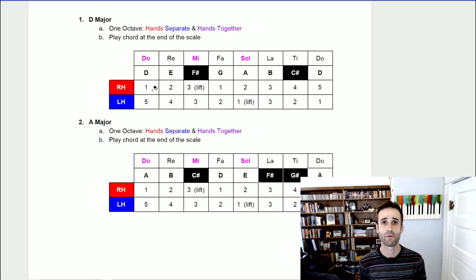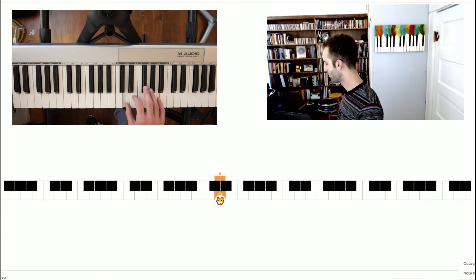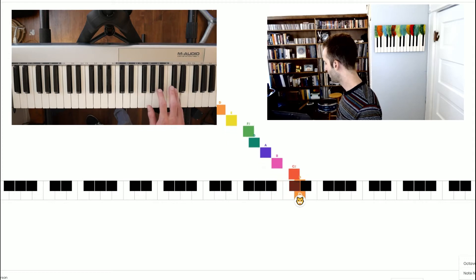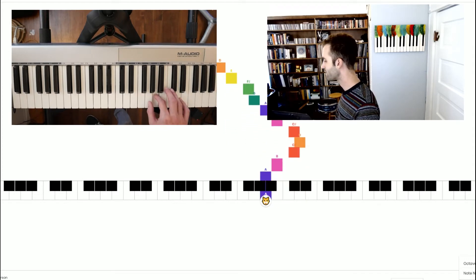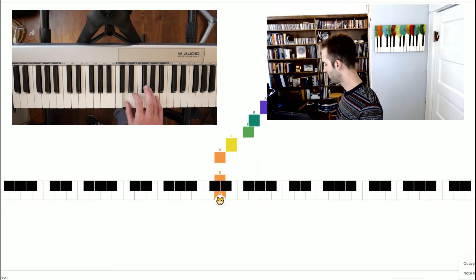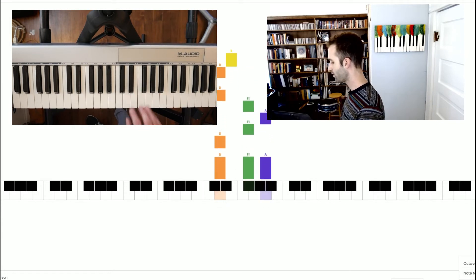Now let's actually take a look at our D major and A major scales. We're going to start with D major, and remember we're going to play each one of these hands separately and then play it hands together one octave, and then play the chord at the end of the scale. I'll switch over to my piano view and then we'll get started. Let's do our right hand first.